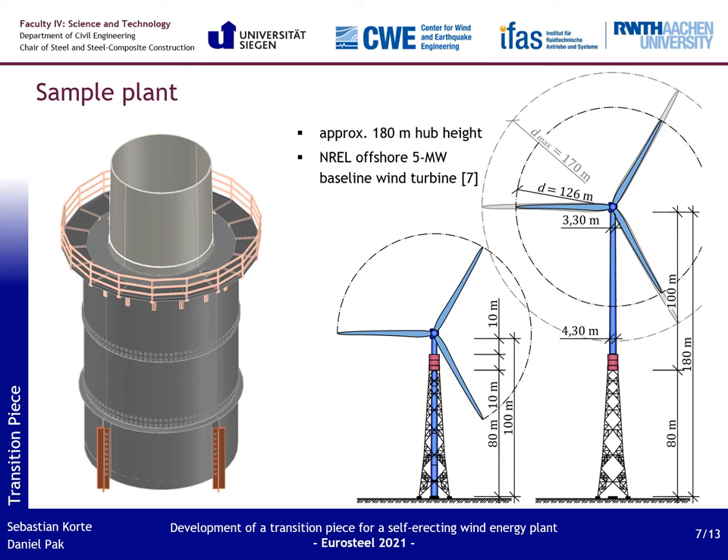Within the research project, a sample plant was designed to demonstrate the feasibility of this erection concept. The plant consists of an 80-meter high four-legged lattice tower and a 100-meter high tubular steel tower, leading to a total hub height of 180 meters. The following investigations and analysis for the transition piece were also carried out on the basis of this sample plant.